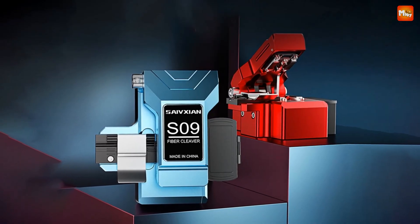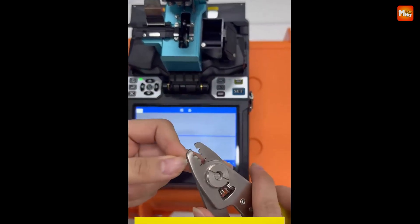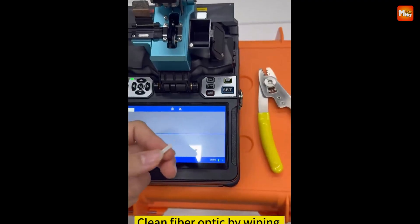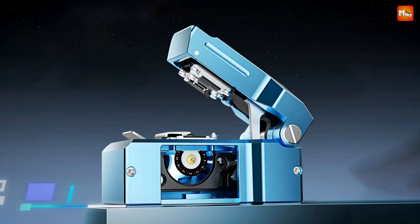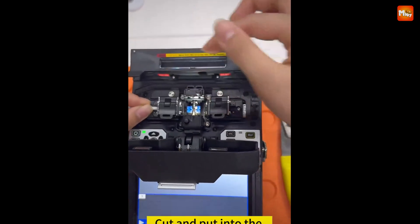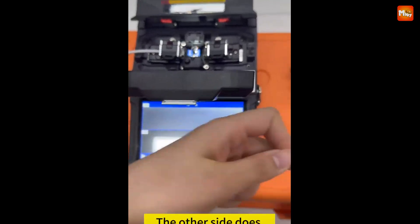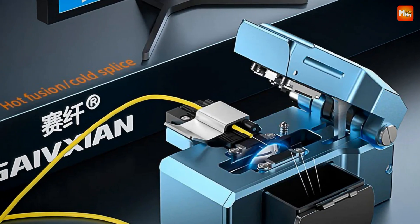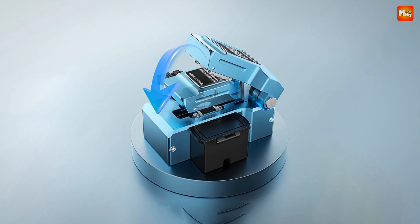The S9 is also equipped with a 3-in-1 fixture, allowing you to work with multiple types of fiber without changing tools — from a 0.9M pigtail slot, a 0.25M bare fiber channel, to a 2.5M/3.0M leather fiber slot. Engineered with a high-quality Tonston steel blade and an excellent slide rail, the S9 ensures smooth operation and longevity, giving you up to 48,000 cuts. Its flat angle and anti-breakage technology, combined with a vulcanized rubber pressure pad, deliver a flawless, dependable cut every time.